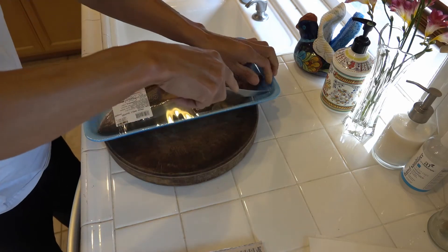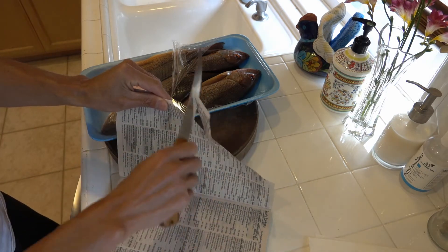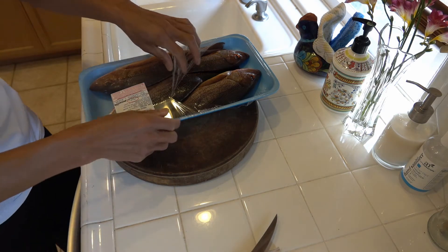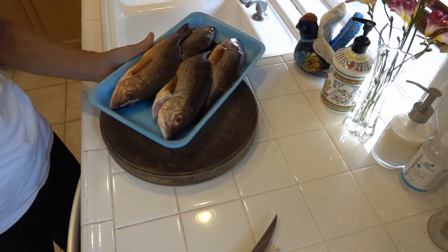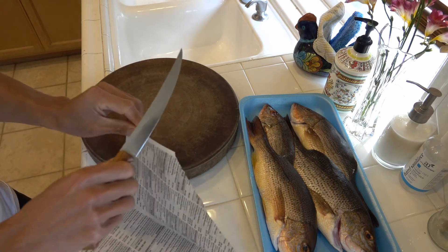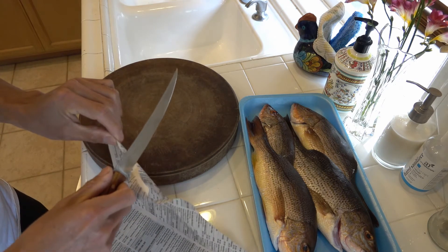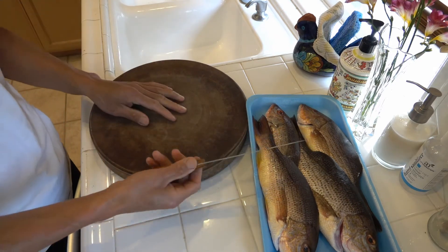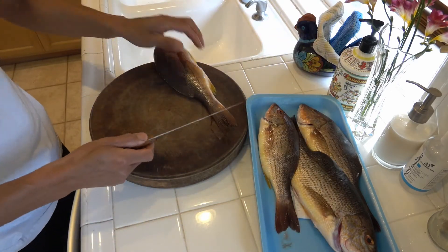I don't have a big fish to fillet, so I got some red snapper from Costco and I'm going to do a quick test. The edge isn't super sharp — it's just a grind finish. But I want to see how it holds up. The steel is Vanax, quite hard at about 61 to 61.5 Rockwell. It's still a little scratchy but that's okay.